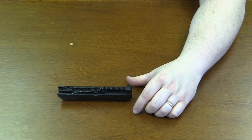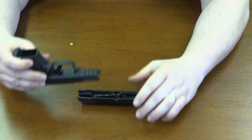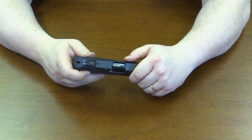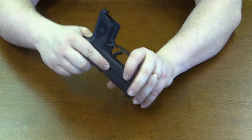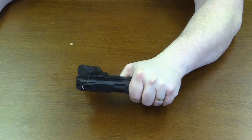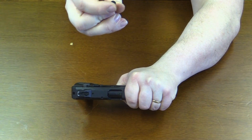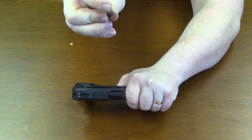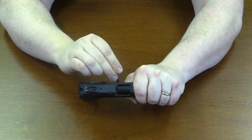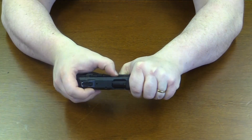Now get your slide rails lined up with the slide, set that in there, and push it forward — it's going to come sit right back at home. You'll see the open hole right where the takedown pin goes back in, but remember we've got to get the slide back just a few millimeters. Now this takedown pin has a flat side and a semi-circle — rounded on top, flat on the bottom. The flat part goes down toward the trigger, toward the bottom of the weapon. Get the pin back in there, wiggle it around a little bit, and push it back in.